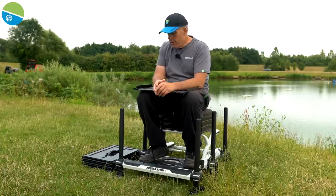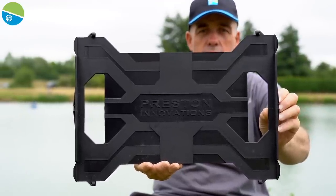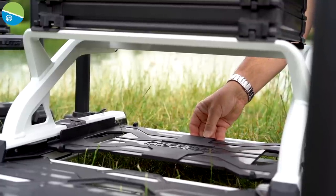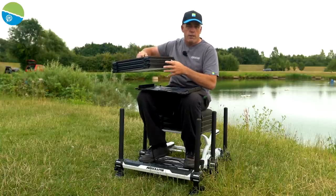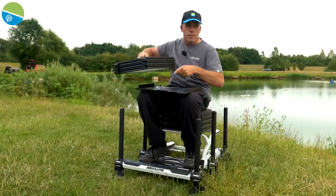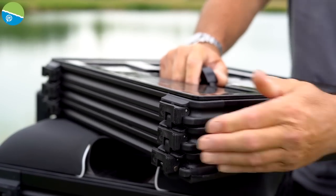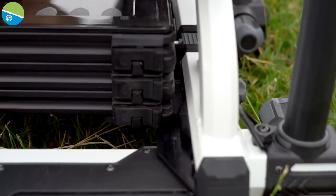One of my favourite features about this new Absolute Box is this little beauty — the stacker plate. It's a fantastic design. It fits underneath the box, goes on super quick and really easily, and when it's under your box it's absolutely solid. It doesn't matter what unit you use — whether it's an Absolute unit or an Inception unit — every single unit will fit this stacker plate, whether it's deep or shallow. Simply undo each clip on the bottom unit, fit it onto the stacker plate, push it in, and four clips lock it under your box solid as a rock.